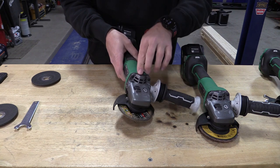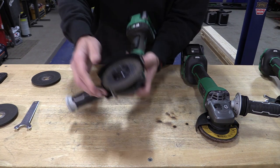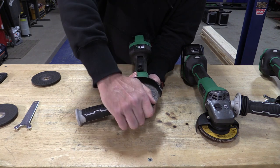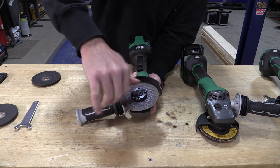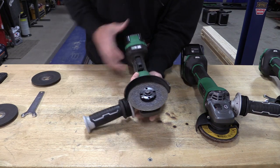You also have an auxiliary handle that goes in three positions wherever you'd like. The arbor lock or spindle lock is down there so you can easily take your blades on and off. There is a tool included in case you don't like to use your hand.